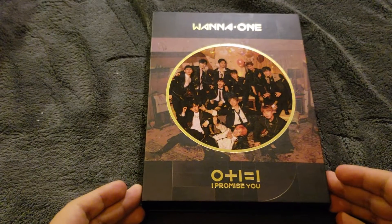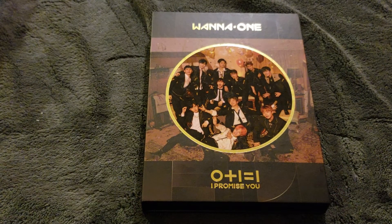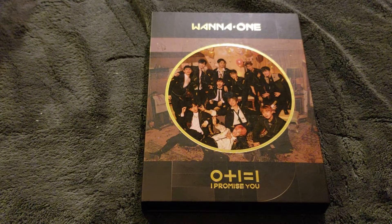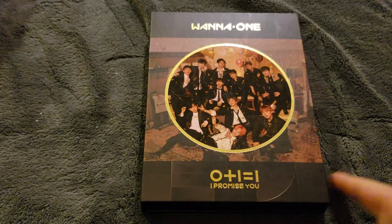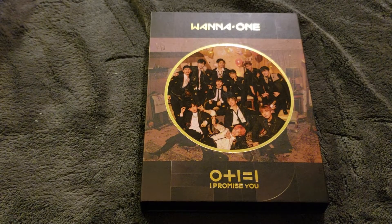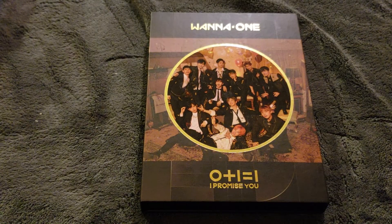Hey guys, so for this video I'll be unboxing Wanna One's '0+1=1'. I promise you, they have weird titles for their albums. There are two versions for this. I don't know which version this is — I don't remember the name. But I got this for a really good price, which is mainly the reason why I got this. And this is also for collection purposes, because I collect NU'EST since they debuted.